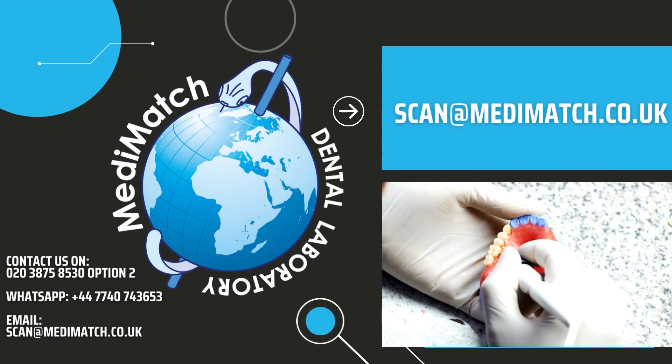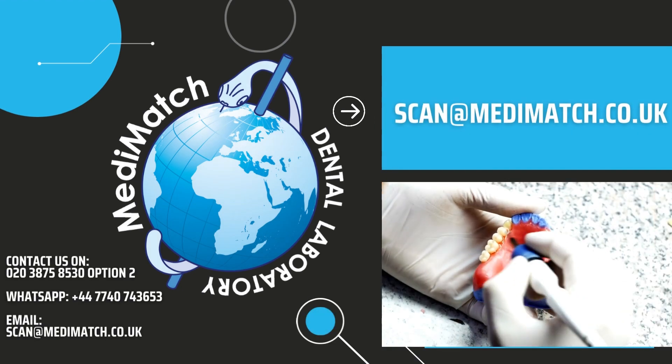Alternatively, you can send that picture along with your postcode to scan at manymatch.co.uk.